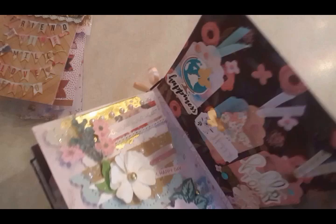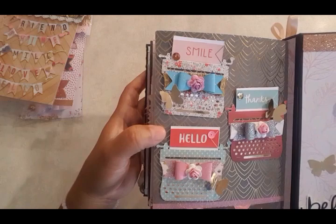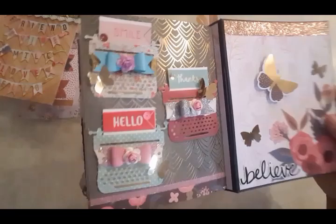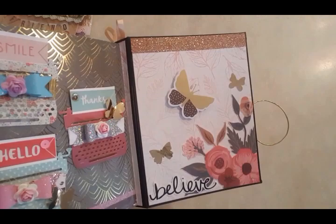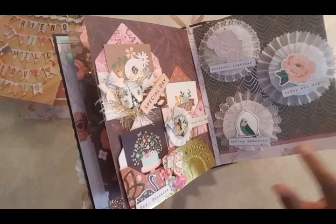The last ones are little typewriters. This typewriter I got from Tuesday Morning. One says 'smile,' 'thanks,' and 'hello.' I added little bows with little flowers and some butterflies, and I put a gold paper inside so it looks like the buttons are gold. At the end it says 'believe' — I fussy cut this piece and attached it there, added more little flowers and punches from the Jane Hatfield collection, and put washi at the bottom. They all have washi and doilies.